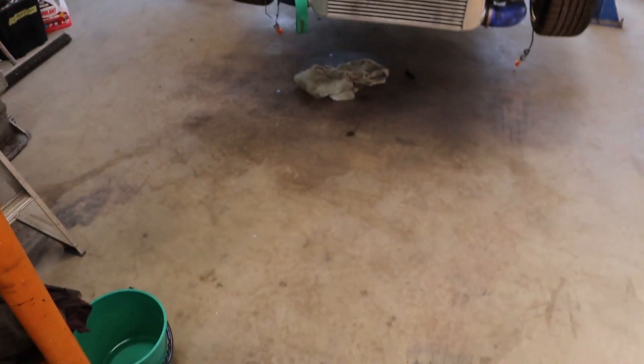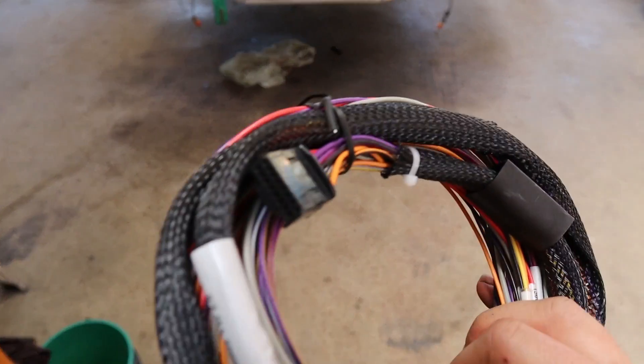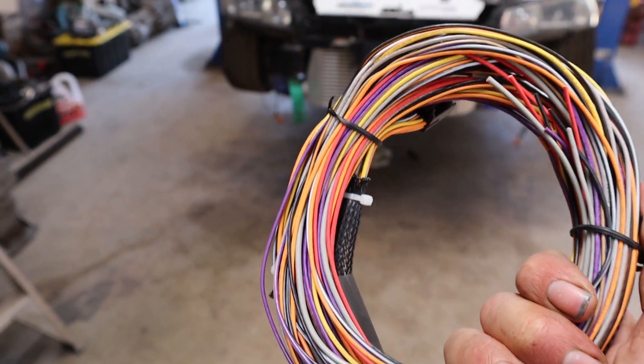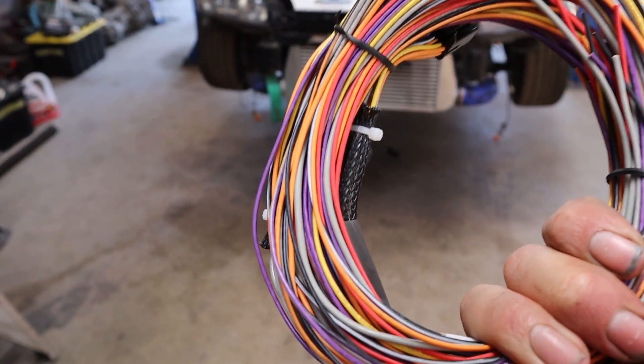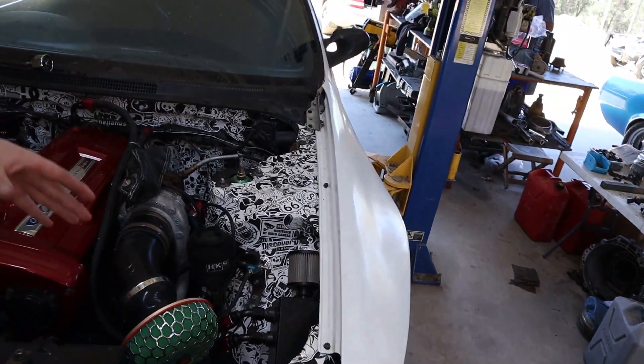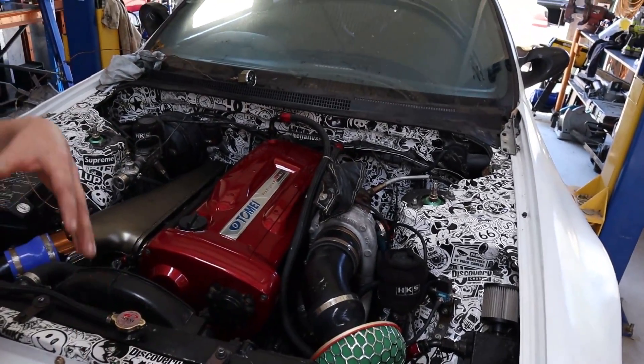I've bought from Haltech the little expansion harness, which is designed to plug straight into the ECU. It's quite a big harness — there's a few things involved — but this expansion allows us to have four extra inputs. I've decided that if we're going to use the harness and go through the effort of putting inputs in there anyway, we may as well utilize all four. I've talked to Brad and we've decided to go with oil temperature, oil pressure, fuel pressure, and intake air temperature. None of those older Japanese cars had provisions for oil pressure as inputs to the ECU.